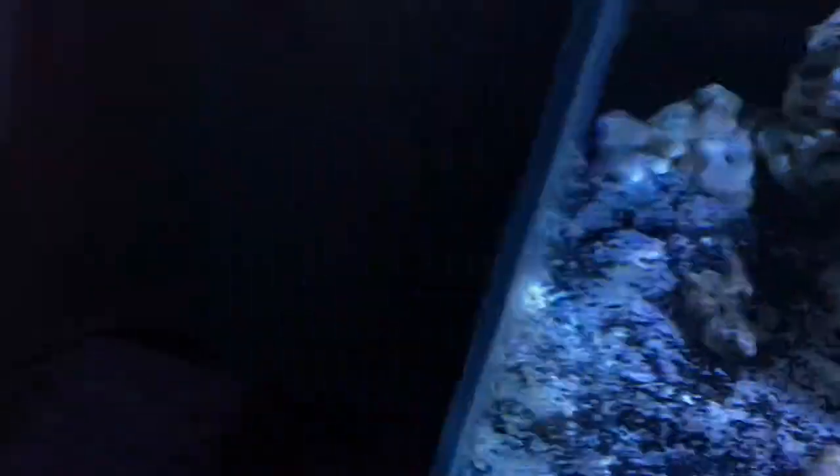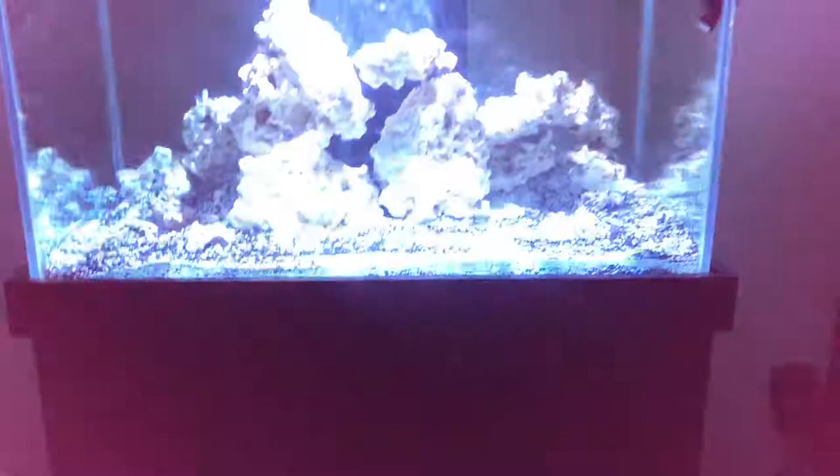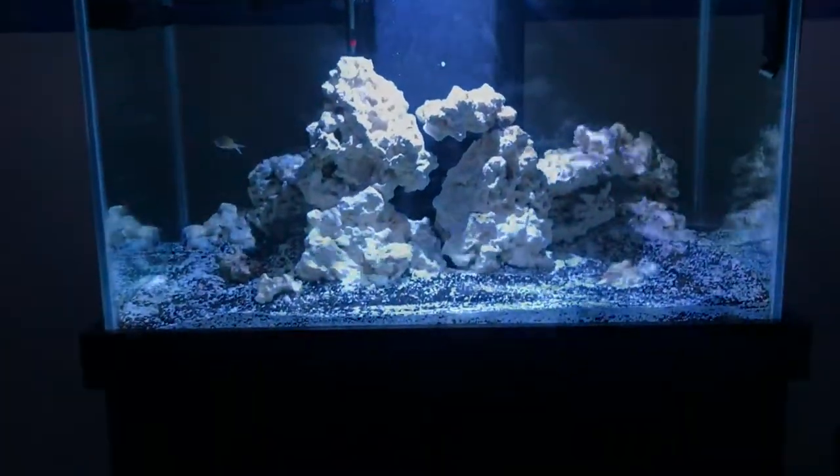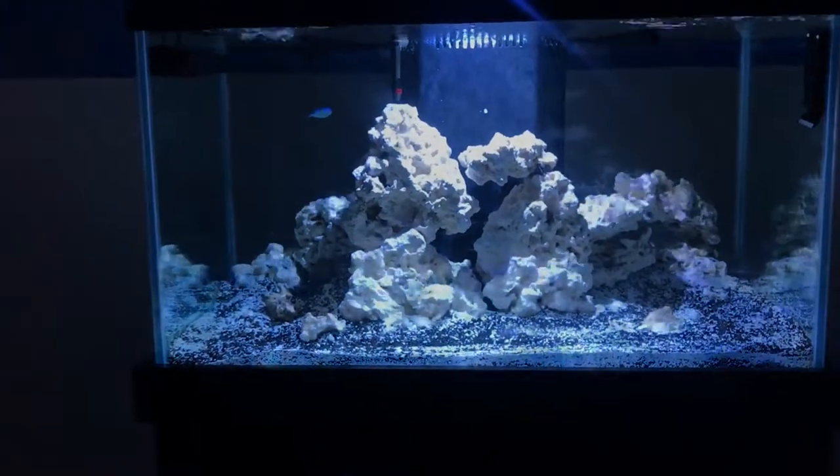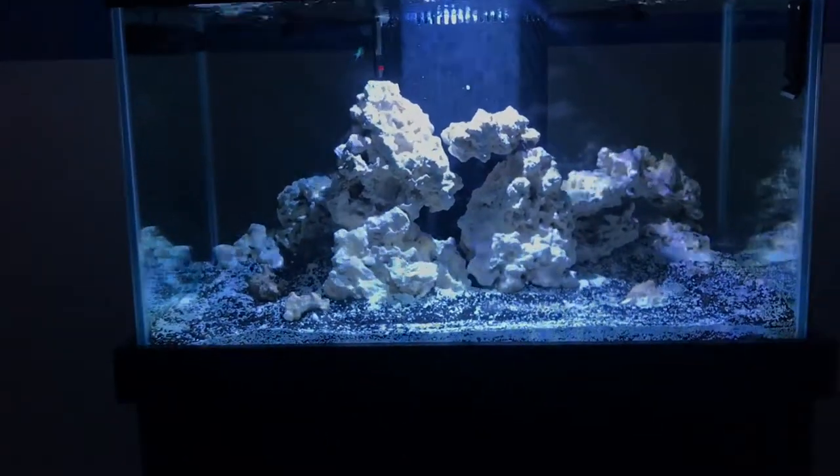The last thing to show is the little ATO reservoir off to the side and out of sight.